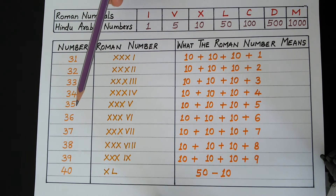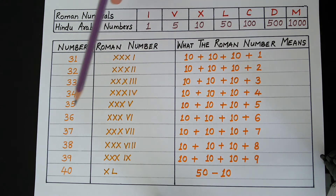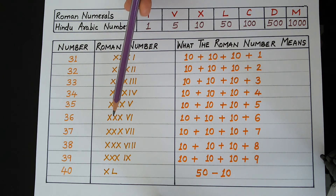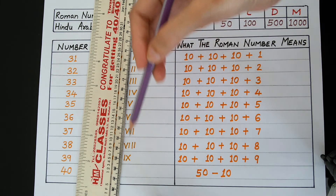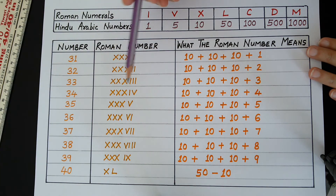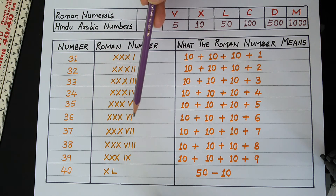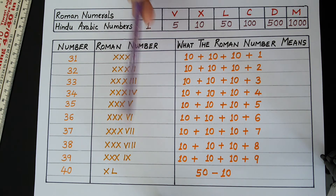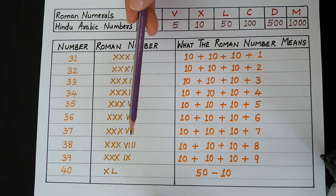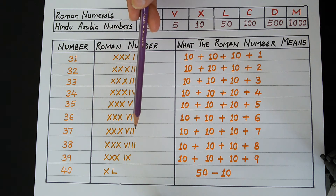To write 35, we write 3 times X and then V. V stands for 5. To write 36, we write 3 times X and then 6 in Roman numerals. To write 37, we write 3 times X and then 7 in Roman numerals. We write 7 as V, I, I — that is 5 plus 1 plus 1, which is 7.